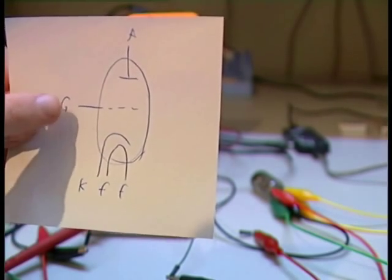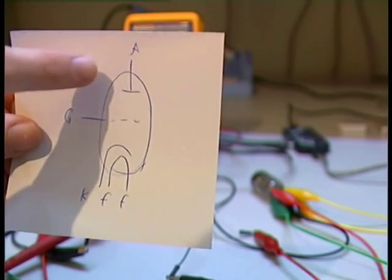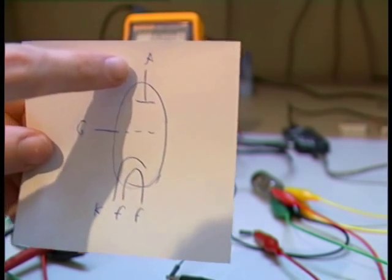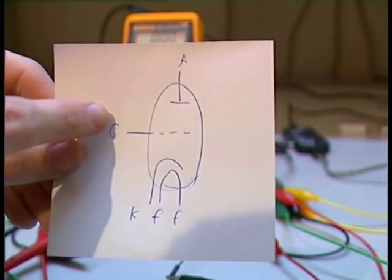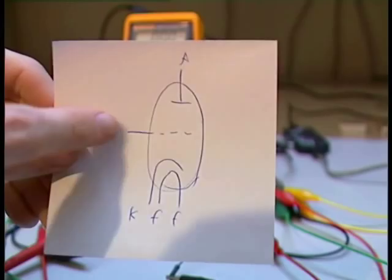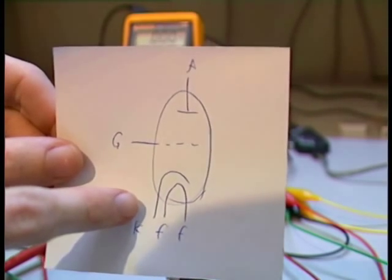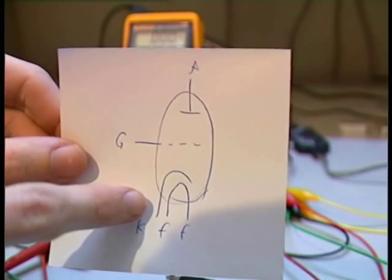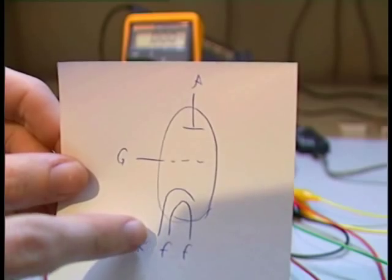You have the cathode, the grid, and the anode. The anode is, for example, the plus of the vacuum tube — here you can connect the plus of your voltage. The grid is the controlling connector, which controls the voltage coming in. The cathode is the minus. If you think of it like a transistor, this is the base, this is the collector, and this is the emitter.